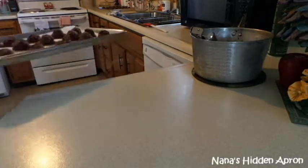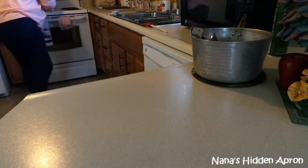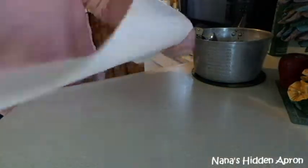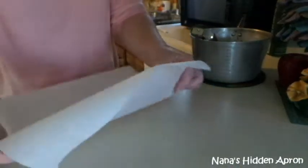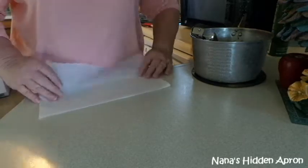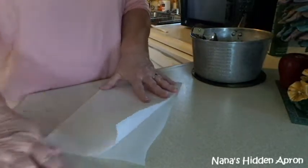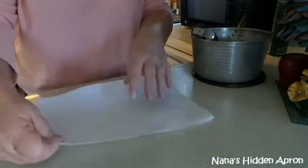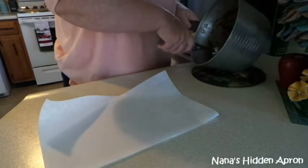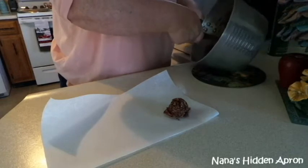I've got a few more than I expected, so I'll just grab my parchment paper, fold it in half, and sit them right here on the counter — it won't hurt it at all. Tom's having chili. Like I said, it's a nice cool day, so I'm sure that's hitting the spot.